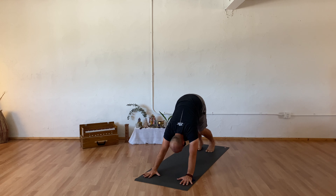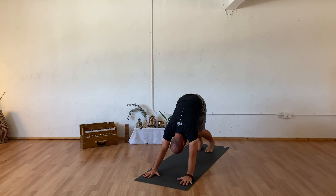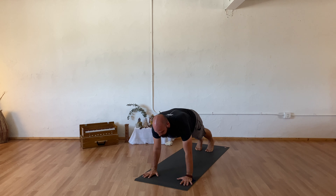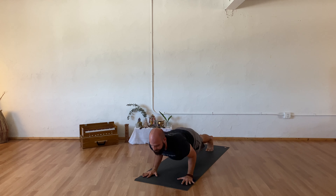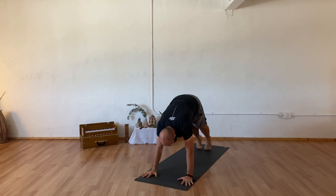You can pedal your feet, bending one knee and then the other. Take one more full deep breath in, and out. As you inhale, waving forward into your plank, exhale lowering chaturanga or knees, chest, chin. Inhale upward facing dog or cobra, exhaling back to your downward facing dog.